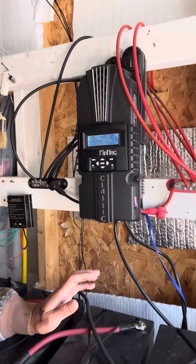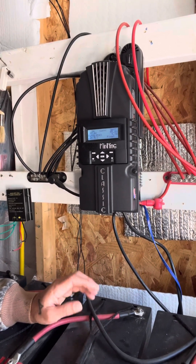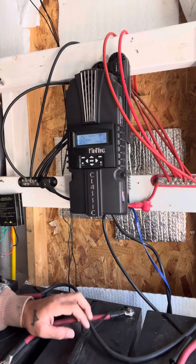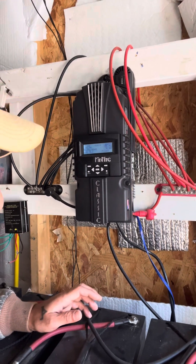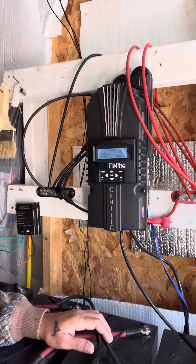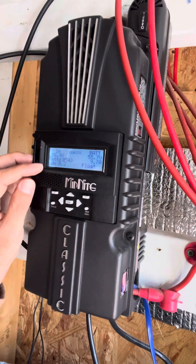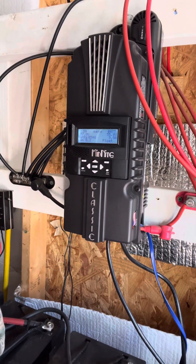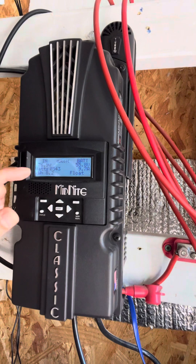This charge controller is a Midnight Classic. It has never given us any trouble — I know a lot of charge controllers don't last past a year or the warranty, but this one has lasted since we built our system. Your display screen is going to tell you how much voltage you have coming in, how many watts that is, and how many kilowatts you've pulled in for the day. Today is a sunny day in February and we've already pulled in 8.2 kilowatts for the day.